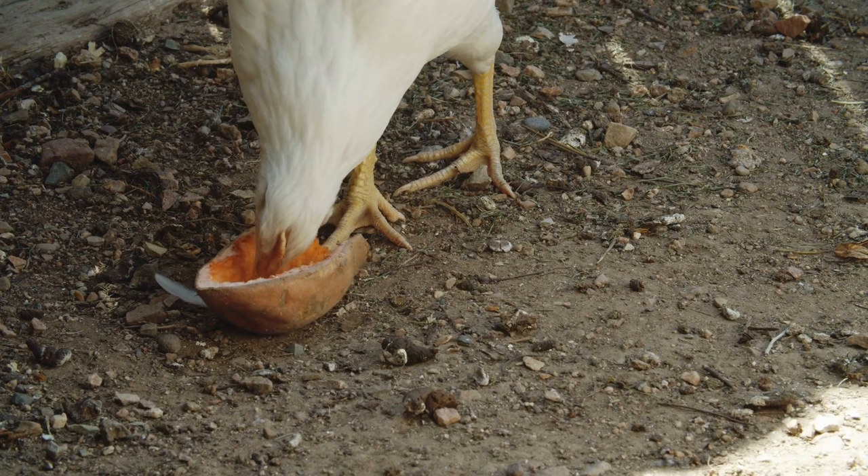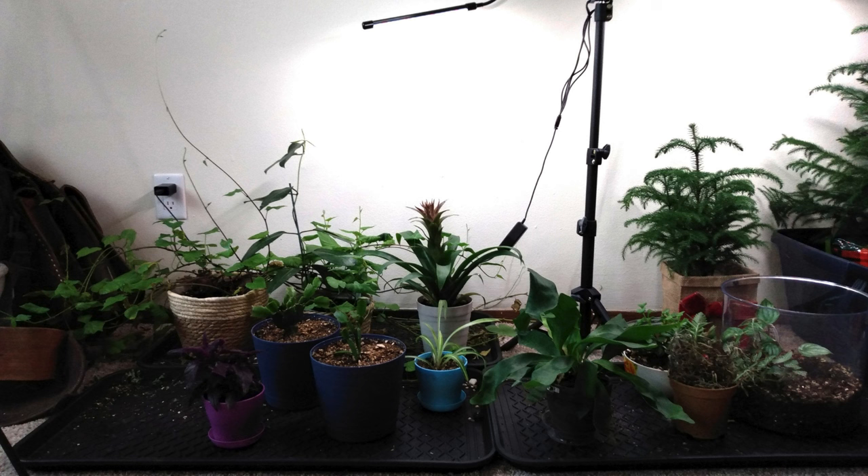Chickens will eat hornworms. Also in winter, a treat of cooked sweet potatoes is a healthy and nutritious snack for your chickens.